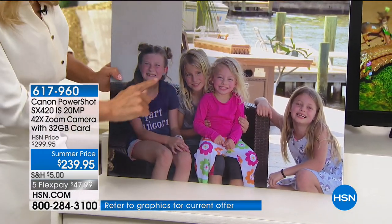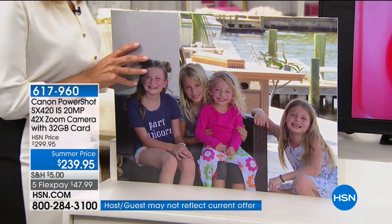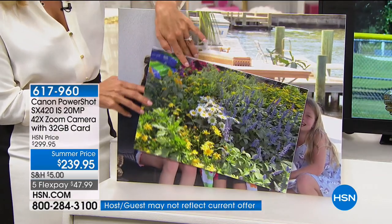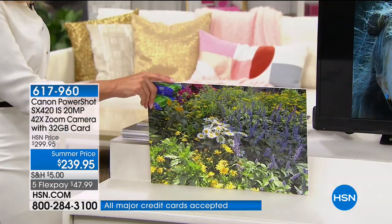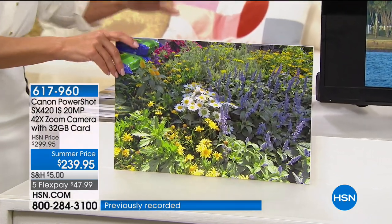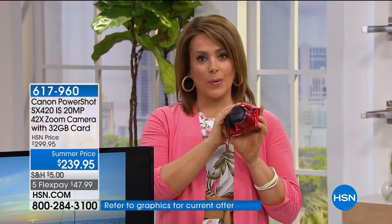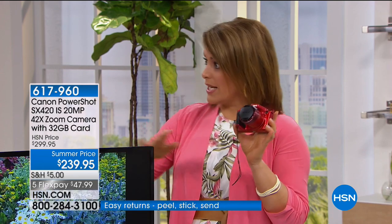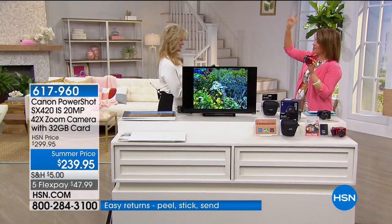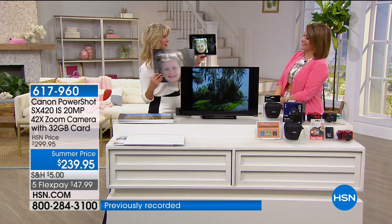A lot of us want a camera we don't have to think too much about — we want it to do the work for us. If you want a DSLR with interchangeable lenses and manual modes, that exists, but the majority of us just want a camera that's smart and does the work for us. This one is also Wi-Fi enabled, so you can send pictures directly from your camera to your phone or tablet — share with grandma, post on Facebook, right from the camera.